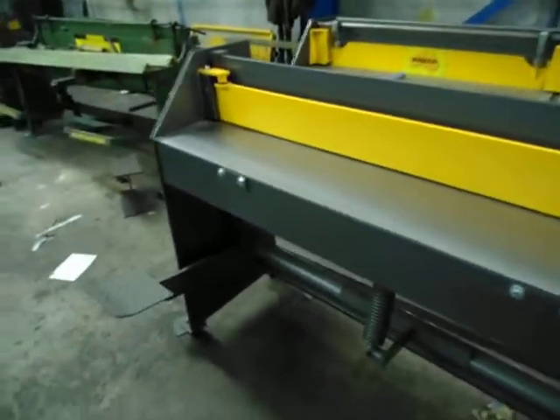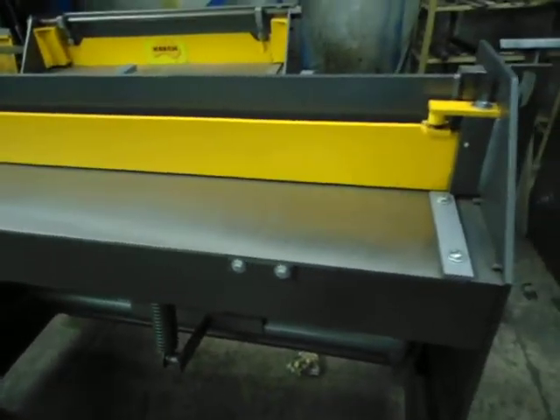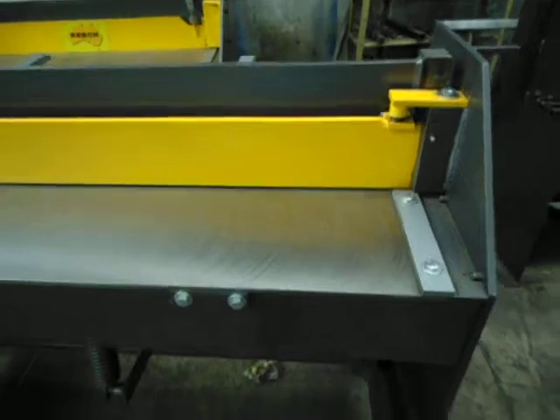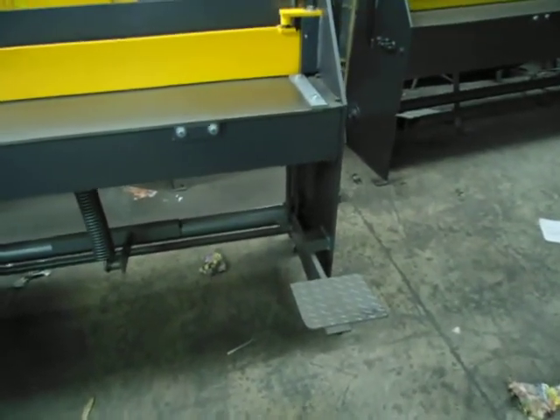We've got a nice solid fully machined bed top here and a spring action clamp to clamp the material down. We've got a squaring arm and some checker plate pedals out here that we just simply tread on to cut through the sheet.